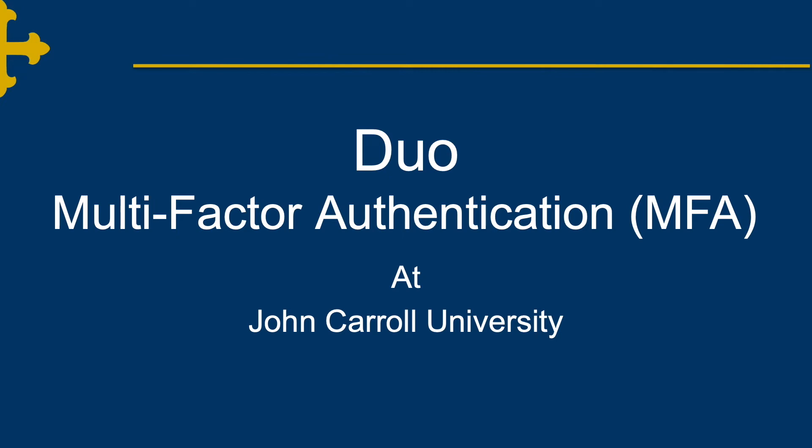In this video, we will review the steps for setting up Duo multi-factor authentication.